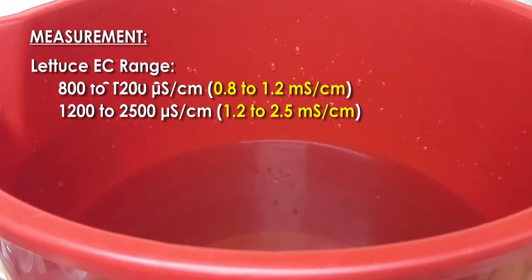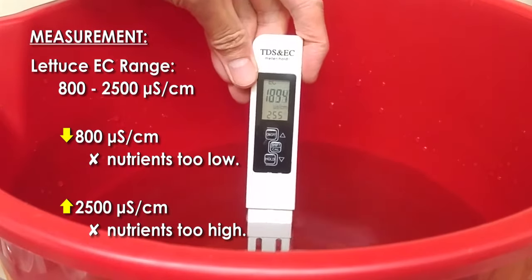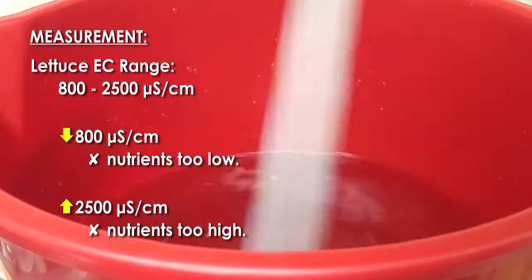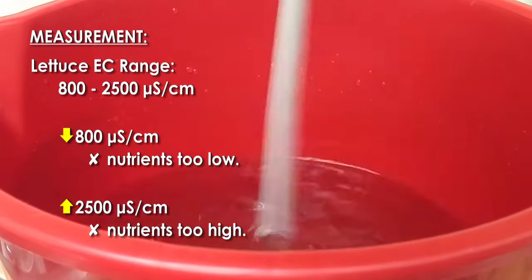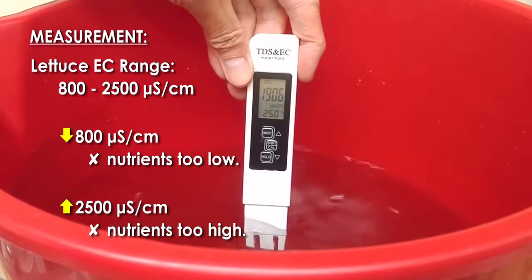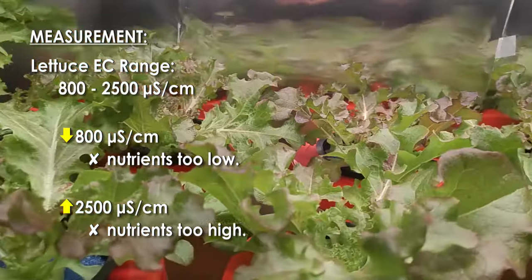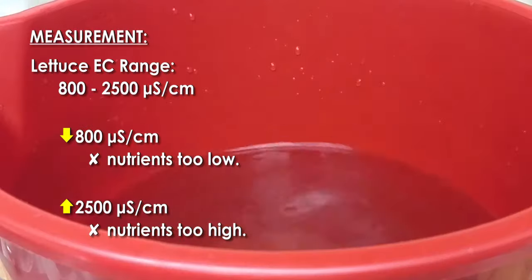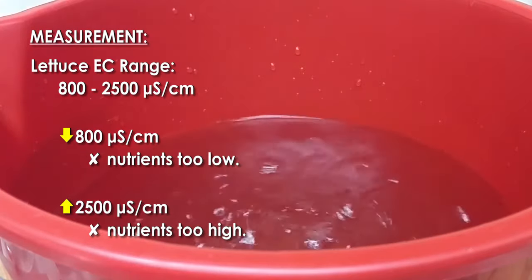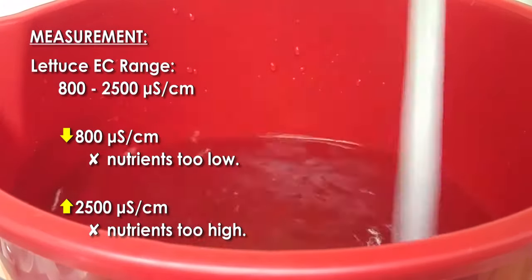An EC below 800 microsiemens means there's not enough fertilizer supplied to meet plant needs, in which case you need to add more nutrients. An EC above 2500 microsiemens means there's too much fertilizer, which can cause problems like salt burn and nutrient toxicities — in which case you need to add water to dilute the solution. There's no standard EC for lettuce, as water properties will vary depending on water source. The idea is to try various EC levels within the range.